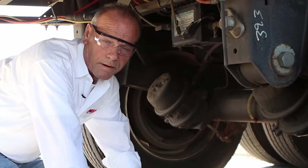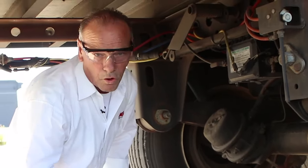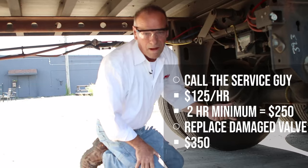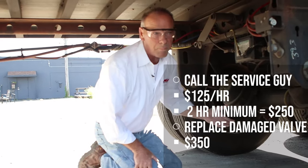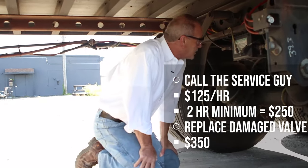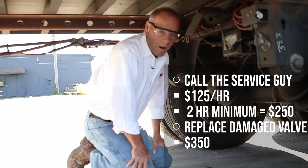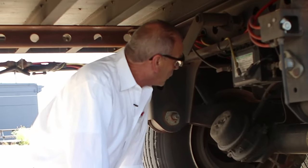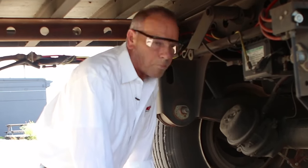Now if that hasn't happened, you have a couple of options. One, you can call the service guy, which nobody wants to call. He's $125 an hour, minimum two hours, that's $250. And the valve, once he gets there, if you've melted it, you've got to replace it — that's $350. So with that being said, you're out $500 to $600 for the day.